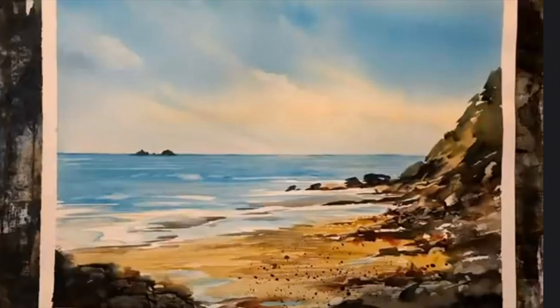I'm particularly happy with the summer sky, the water and the beach here, and the contrast in the rocks, and I hope that you'll enjoy watching how I created them in this demo.